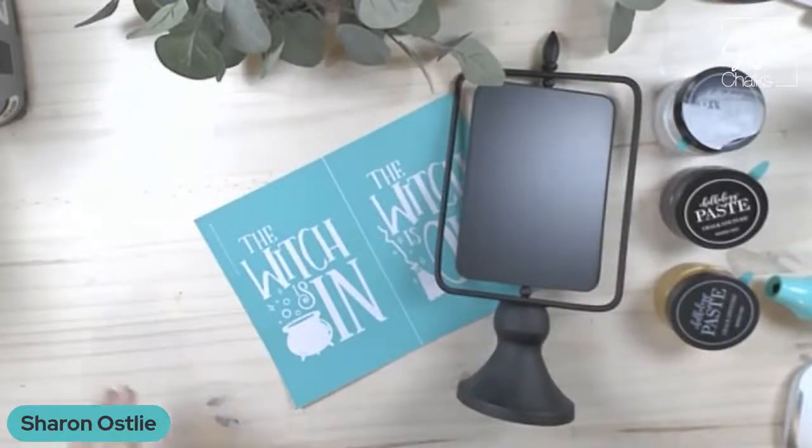Hey everyone, how's it going? It is Sharon with Sojo Chocs. We are an independent designer for Chalk Couture and we're so glad to have you.